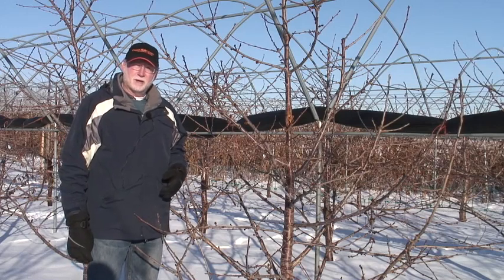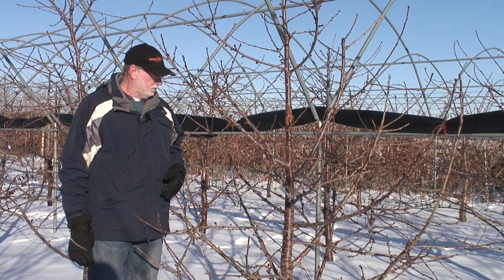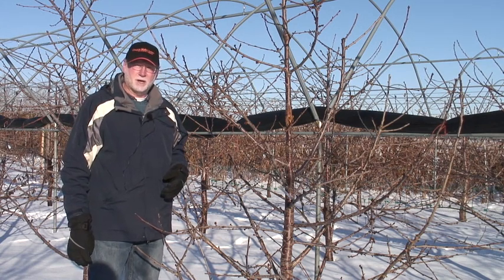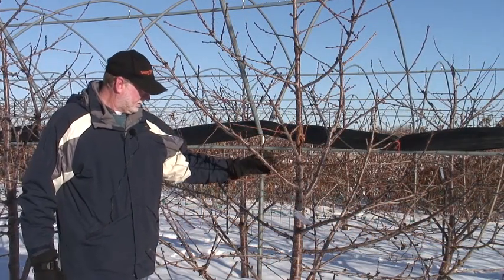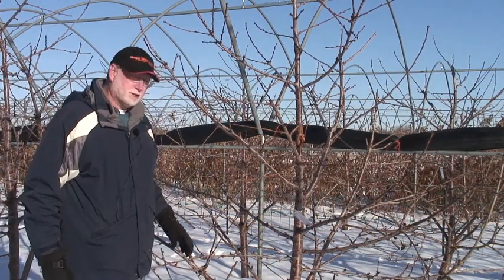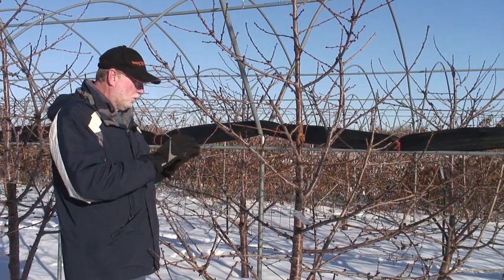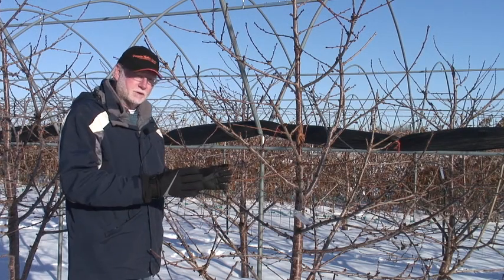Hi, I'm Len Long with Oregon State University Extension Service and we're going to be talking about how to prune and train trees, cherry trees in particular, on productive rootstocks. I want to take a look at a tree that has good structure and talk about that so we can see what our overall goal should be when we are trying to form the structure of a tree.